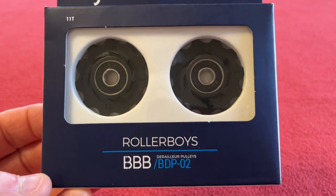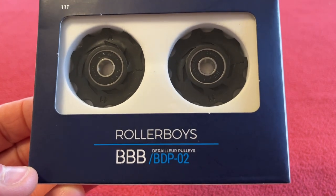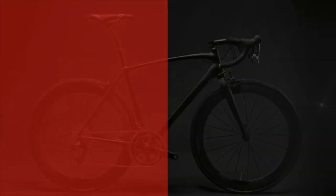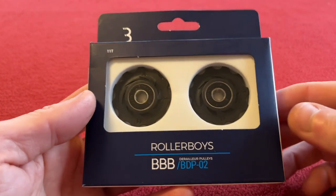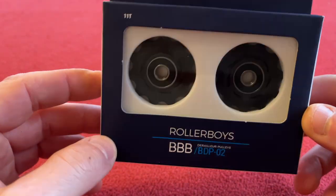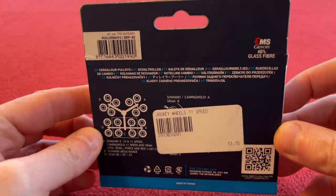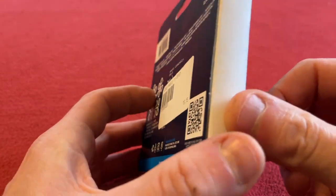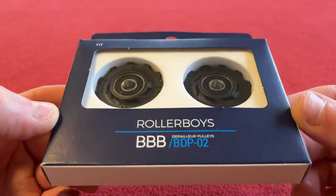Hello everyone, welcome to Cairo's House. Today we're going to be unboxing and fitting the Rollerboys jockey wheels. I'm going to be changing my jockey wheels today, not because mine are broken, but because they're made of metal and when I'm live streaming Zwift it's really loud.